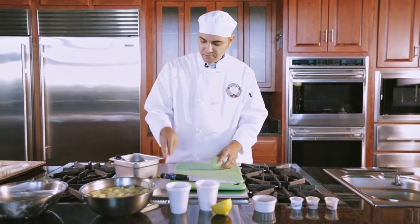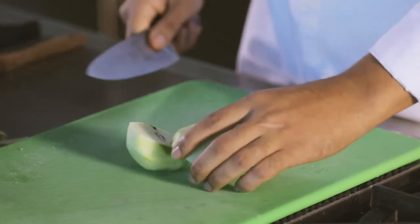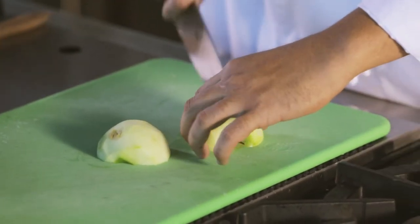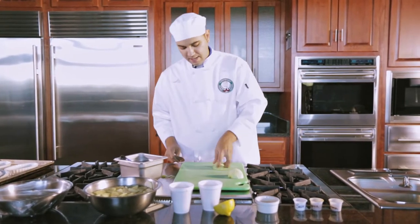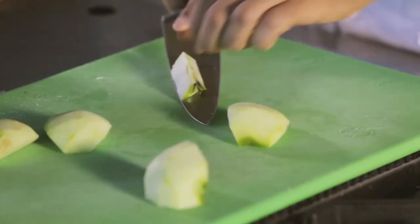Once you've got your apple peeled, you're gonna go ahead and slice your apple in half. Put the flat part of the apple down and slice that half in half, so you're gonna end up with quarters. Once you've got that, you're gonna take each quarter and cut the core off the apples.